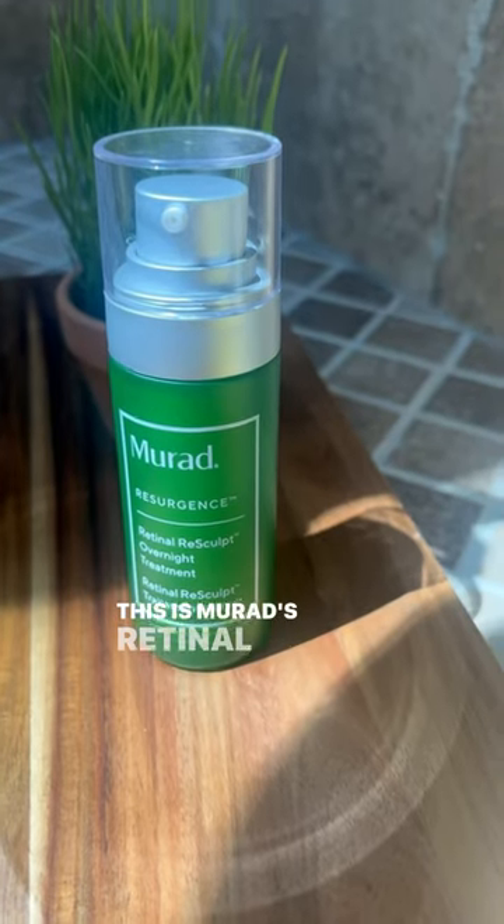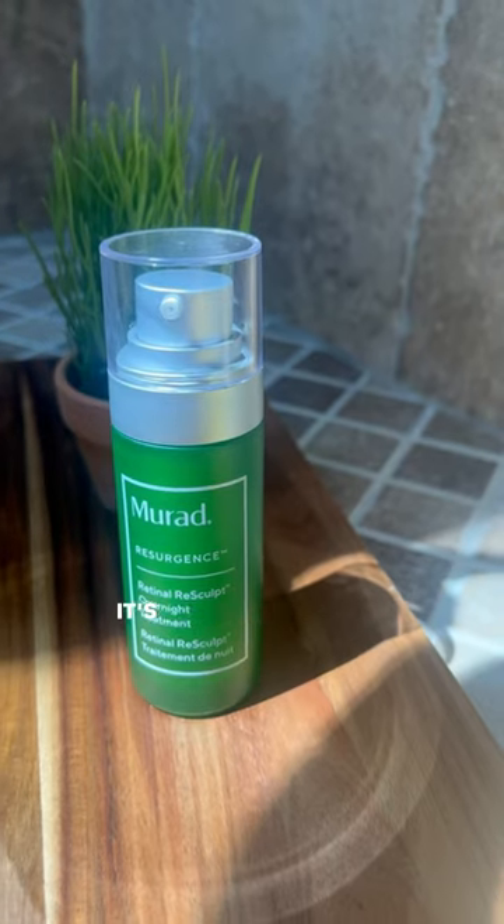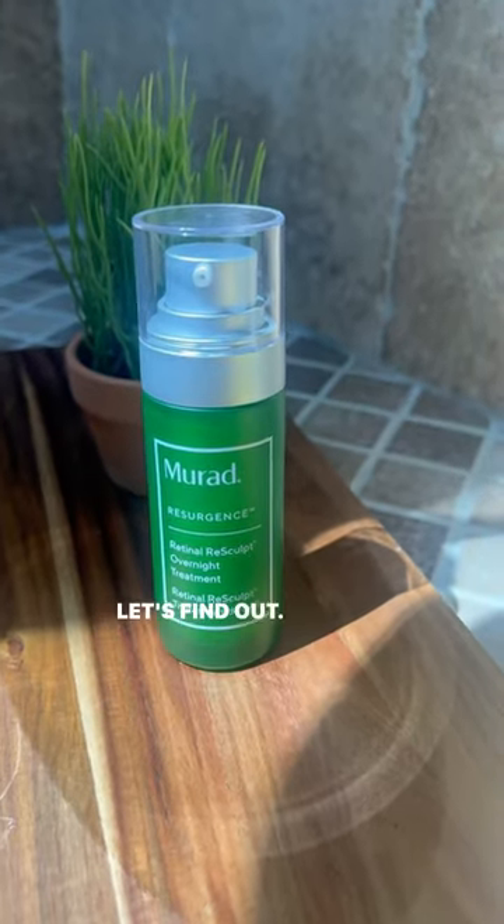If you're over 50, you're going to love this. Today is day one of my three-week challenge with Murad. The goal is to tighten and brighten my 50-year-old complexion. This is Murad's Retinol Resculpt Overnight Treatment — it's supposed to be more effective than traditional retinol. Let's find out.